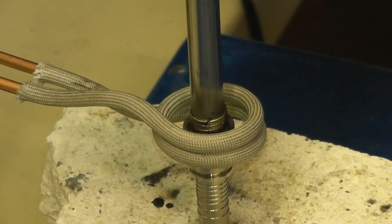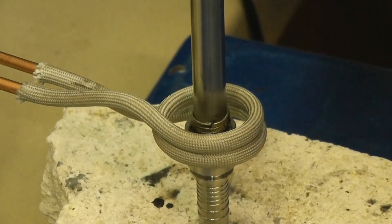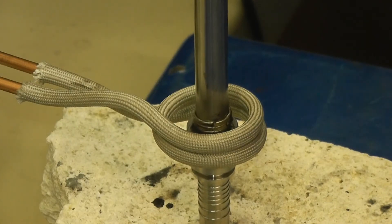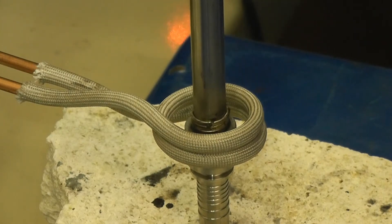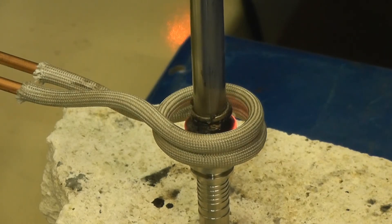Our final test is with the 10 millimeter pipe size. We're running the 10 kilowatt power supply for this test at 15% power. Power is on now. The part is coming to temperature. The alloy is flowing and the part is brazed.